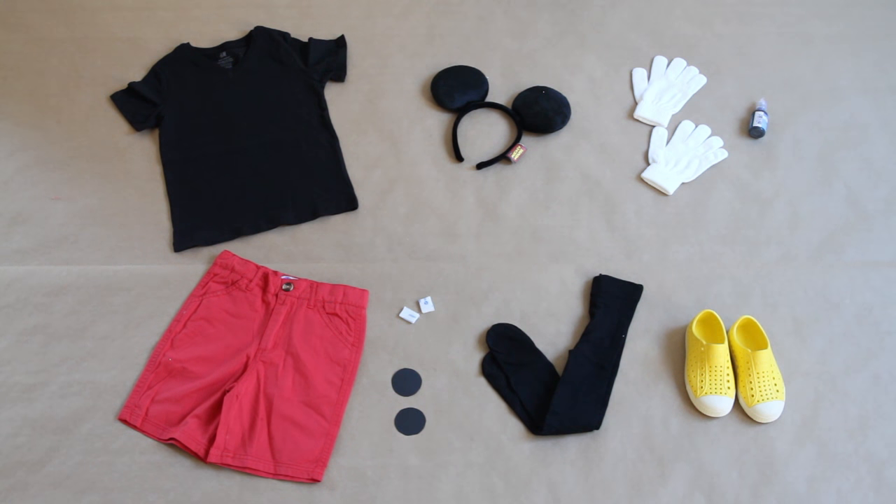For Mickey, you're going to need a black t-shirt, red shorts, white gloves, black puff paint, Mickey ears, black tights, two black dots that we cut from construction paper, and these yellow natives are the perfect Mickey shoes.